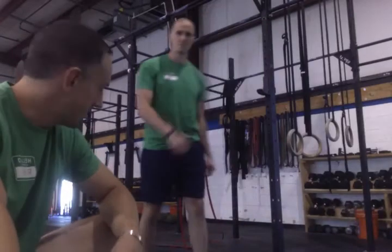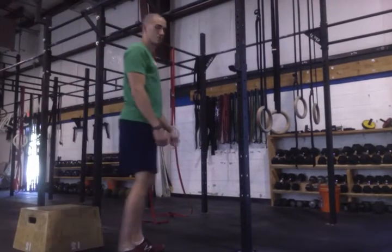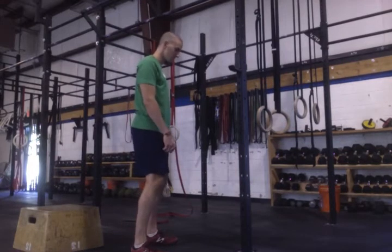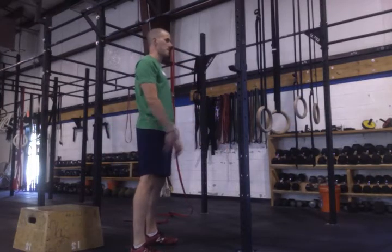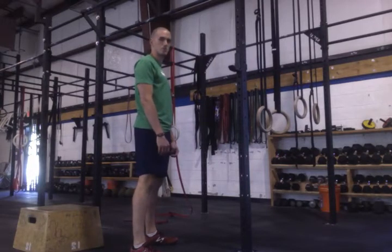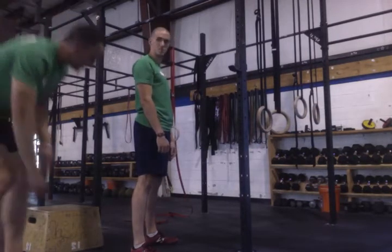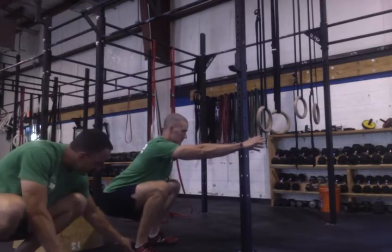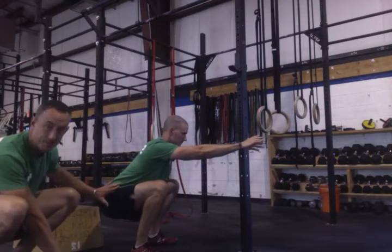Larry's going to help demonstrate what squatting correctly looks like. We teach hip initiation — you start with the hips and ride it all the way down to the bottom. In a good air squat with hip initiation, you drive back up from a position where the hip is back, the heel is down, and the hamstring is being stretched out — not only because he's below parallel, but because he's actually sitting back into his hips.